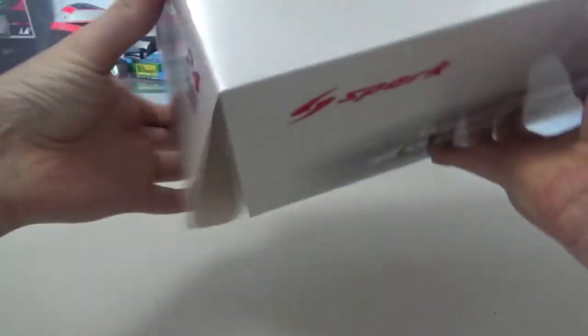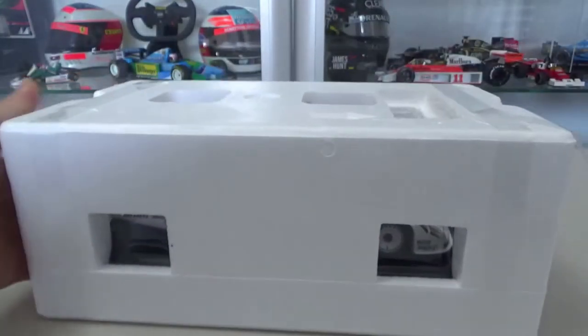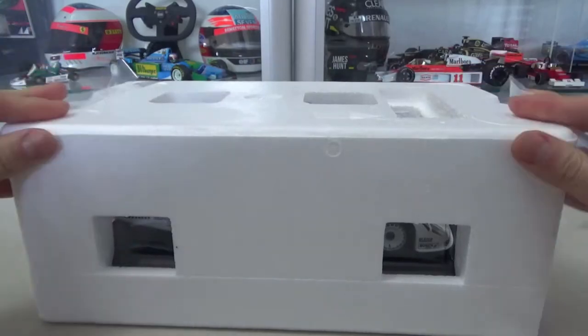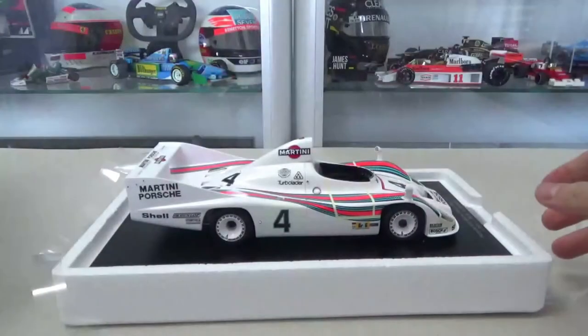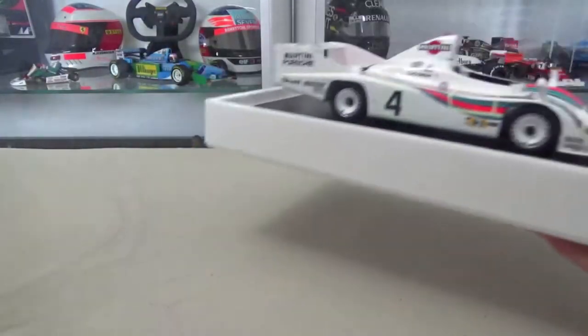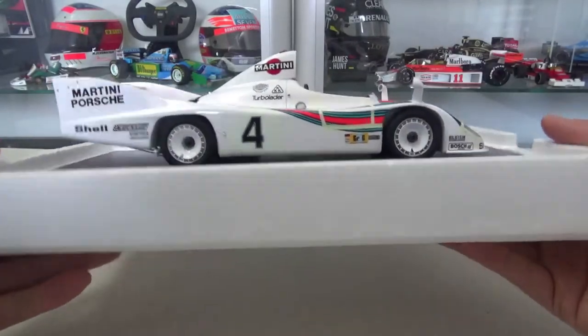Let's quickly remove that plastic wrapper and take out the model car to have a quick peek at it. It's set in a styrofoam box, so we'll have to remove these straps first, open it up — and here we have that fantastic-looking Porsche 936.